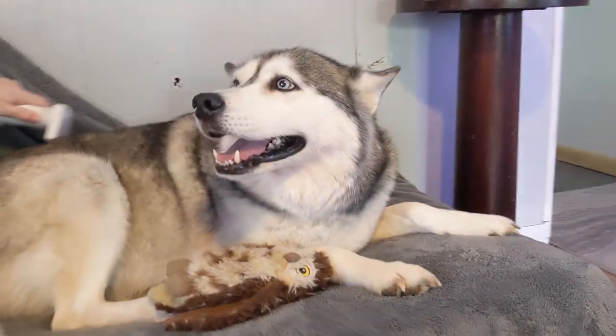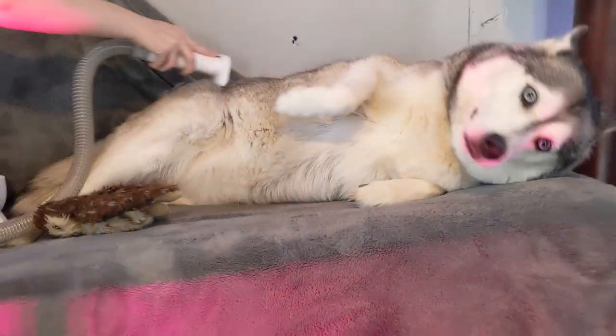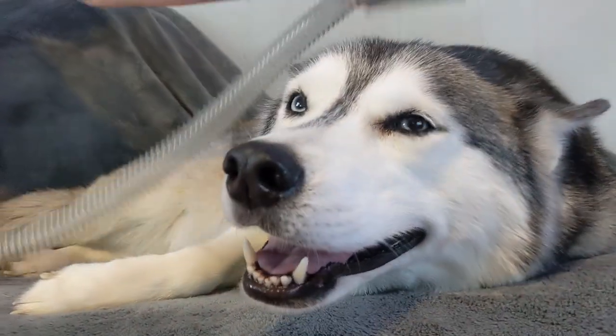I brought it in and brought our Huskies over to get groomed. The vacuum has three suction modes, so you can start out on low for those skittish dogs. And it even has low noise of under 50 decibels on the lowest setting.